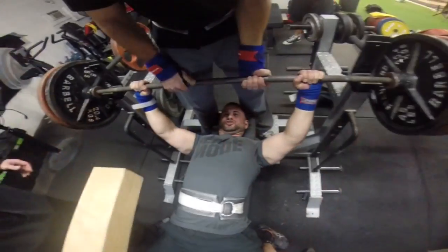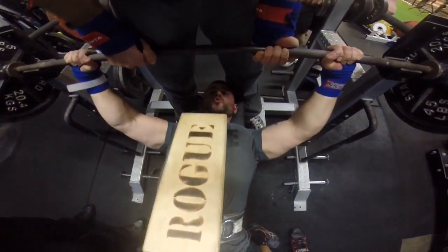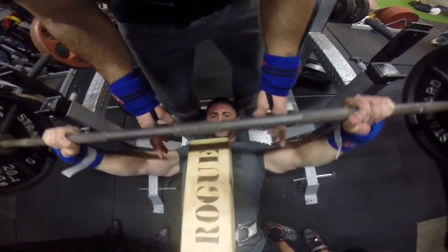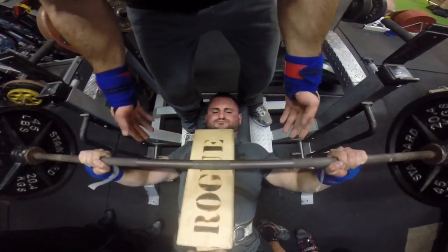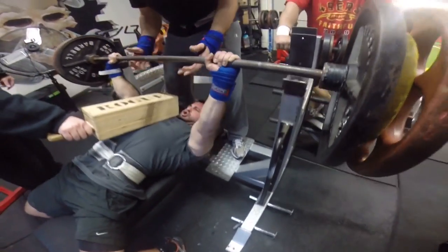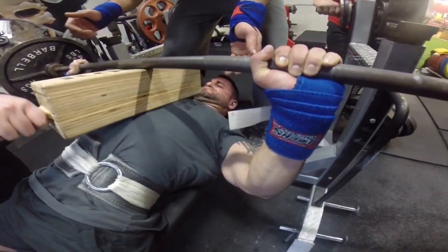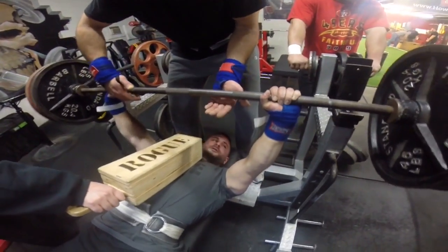We also have our guy Steven here doing some board presses. You're going to see him working on some very valuable techniques for the bench press — tucking the elbows inward and then throwing them back outward towards the rack to lock the weight out strongly at the very top of the lift. You can see that arm angle that he's getting there. He's pressing off the three board. This is a really important exercise for people that want to go elbows out so hard on the bench press, so they can work on this technique.